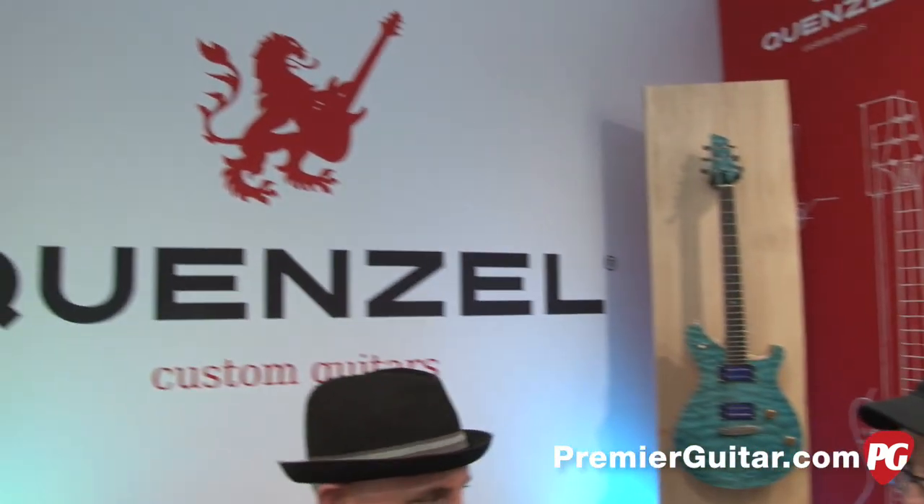Thank you. And where can guitarists get more information about your guitars? www.quenzel-guitars.de. Thank you very much, thank you for your time and for showing us the guitars. Nice to meet you. And thank you for watching PremierGuitar.com.